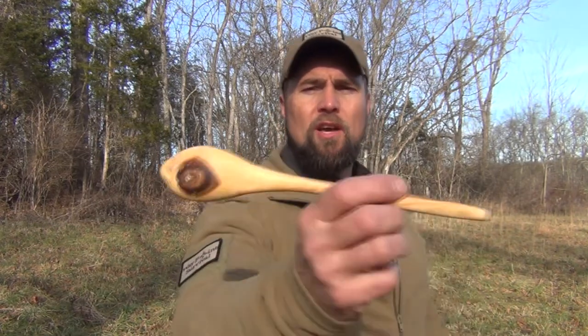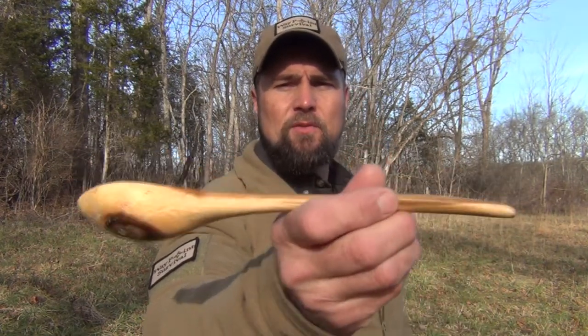You can always of course carve a spoon — this is one that I made out of American red bud. And of course you can always take a spoon; this is an antique spoon that has been used to stir so much that one side is worn down tremendously. This is probably Civil War era or right thereafter. Normally I always pack a spoon — that's one of my essential items that I always bring with me.